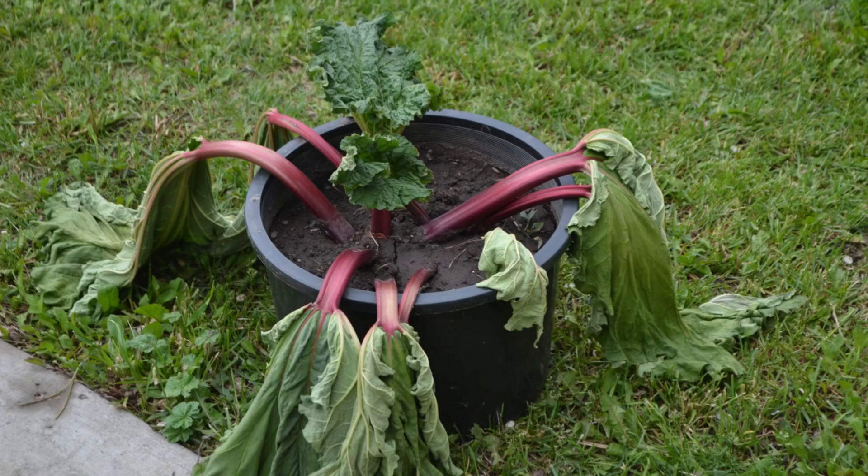So we massacred it and dug it out, and it came home and lived with us in a garbage bag for a year and a half before we eventually moved here and it got planted in the spot that it's in now.